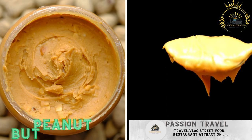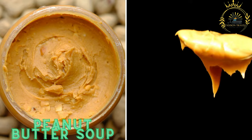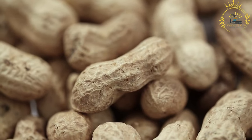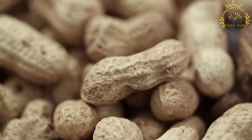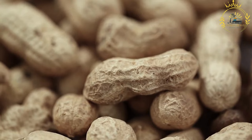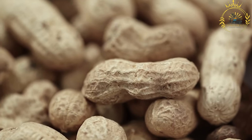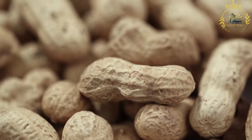Peanut butter soup is a creamy and savory soup made from ground nuts (peanuts), often served with rice or fufu. It is a popular and hearty dish in Sierra Leone as well as in other West African countries, known for its rich and creamy texture balanced with the nutty flavor of peanut butter and the savory goodness of meat or seafood. Here's a basic recipe for preparing peanut butter soup.